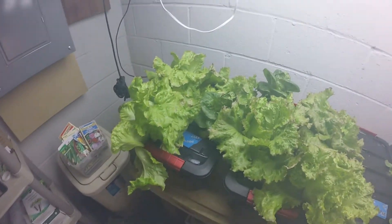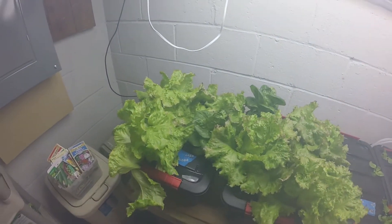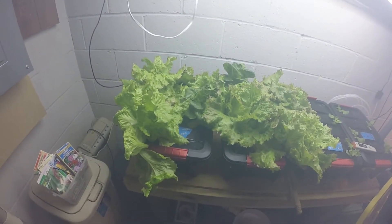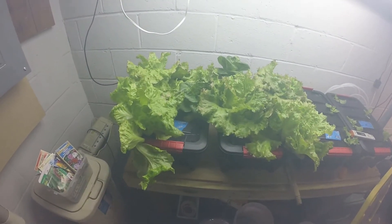Hey everyone, I have an impromptu lettuce update. Things are going wrong. This has took a turn for the worse very quickly.